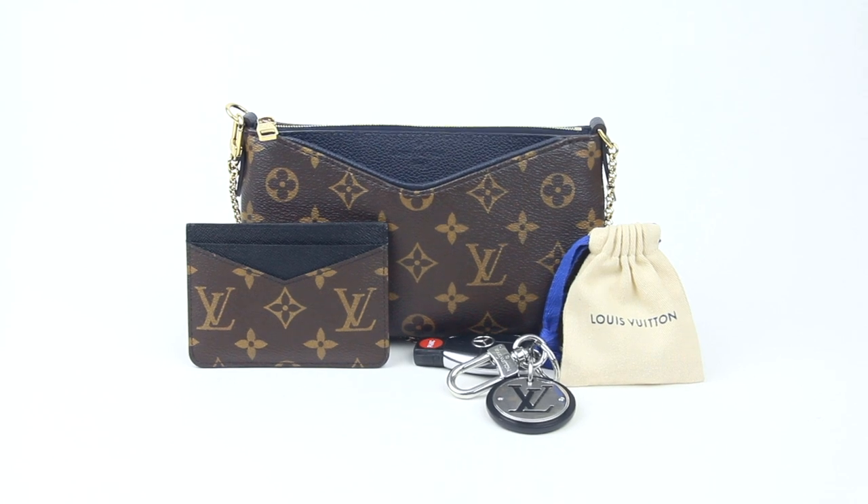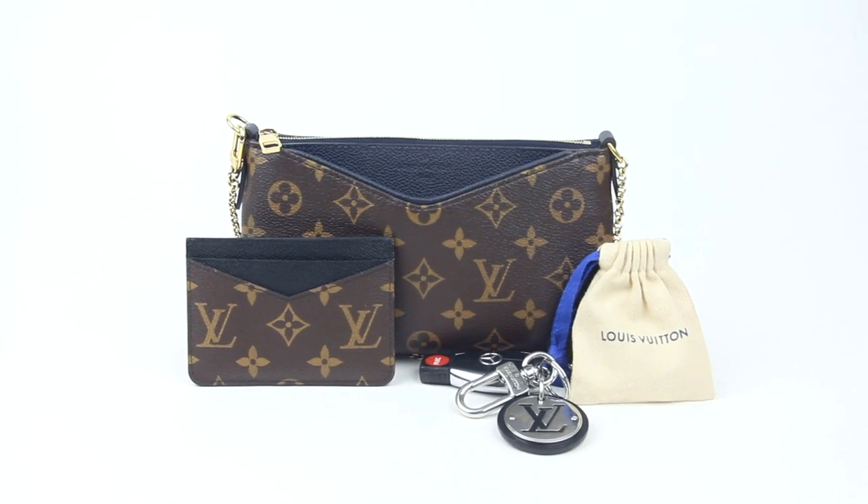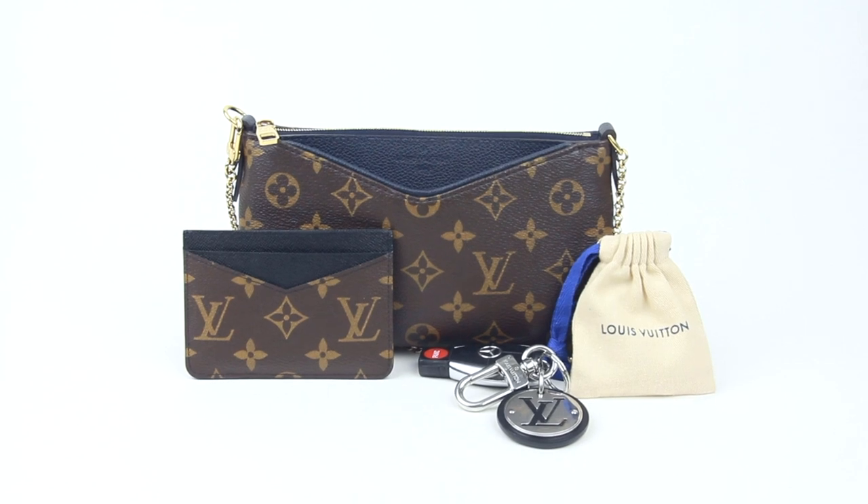Alright, so that is what you can fit inside of the Louis Vuitton palace clutch. I'm Ash. Thanks again for watching and I'll see you guys next time.